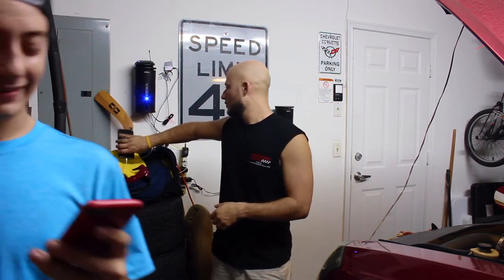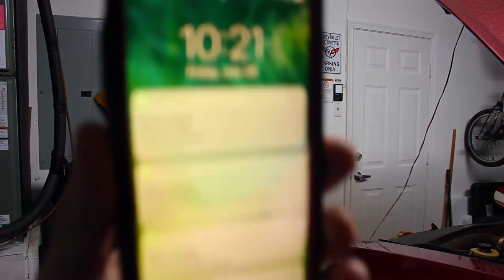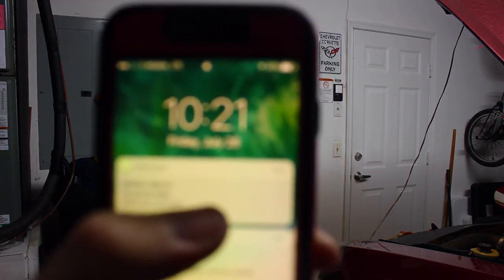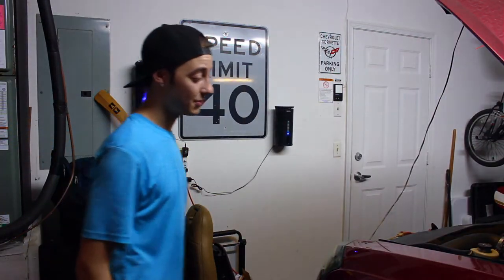My buddy Drew is here helping me out. It is 10:21 PM right now. We're about to start taking off the fuel rail covers and the coil packs, so stay tuned. It supposedly takes nine hours to get this done, so we'll see.